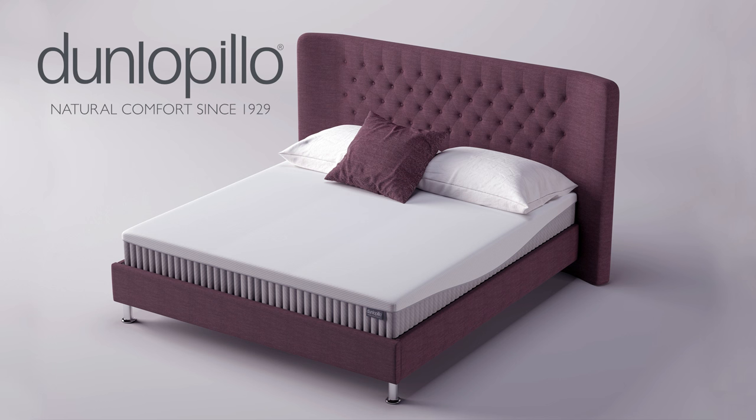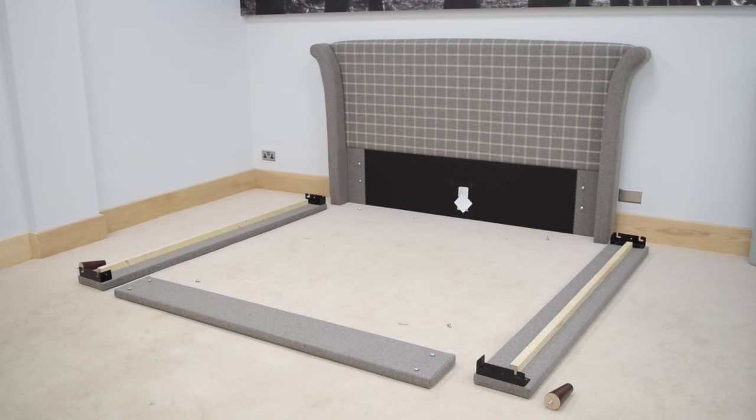Upholstered bedsteads are delivered in three boxes. The first box contains the headboard and footboard, the second box contains the side rails, and the third box contains the slat units.